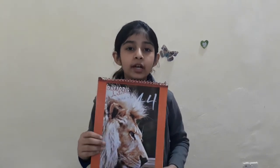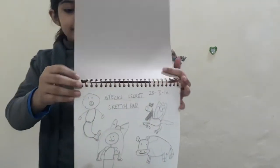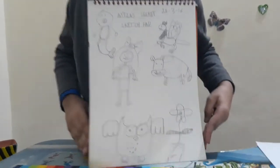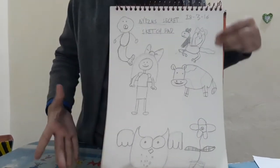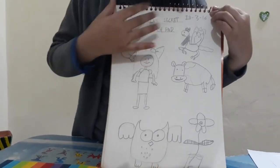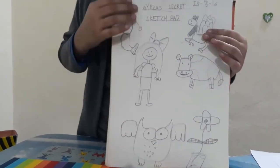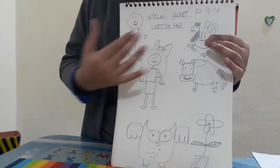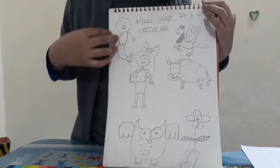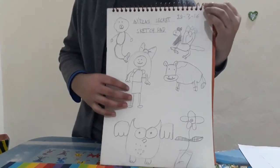In this video I'm going to show another sketchbook of mine. This is the first page of my sketchbook — I drew all I knew how to: a mermaid, a lion, a pegasus, a cow, a flower, an owl, and a girl. I wrote 'secret sketchbook' on it, although it's not secret, and I started it on 18 March 2016.